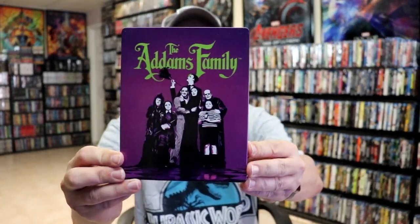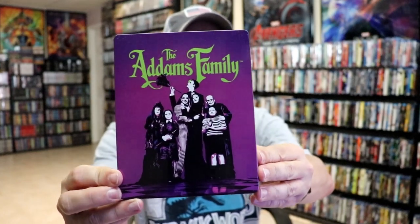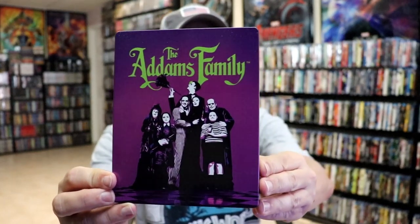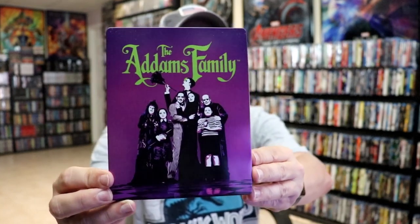I'm going to go ahead and remove this from the wrapper, and we can take a closer look at this Steelbook. I've got the wrapper off and the J-Card removed. Here's the front of the Steelbook. It is a lightly glossed Steelbook. The image on the front is kind of weird — it's a little bit blurry, but nothing too bad.